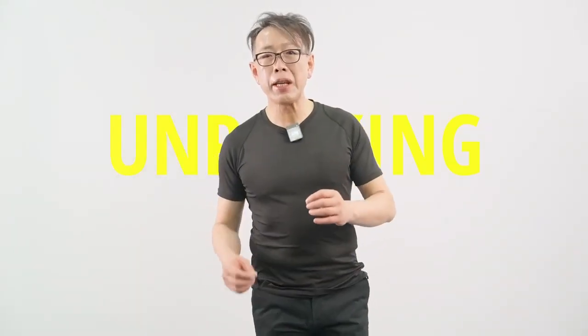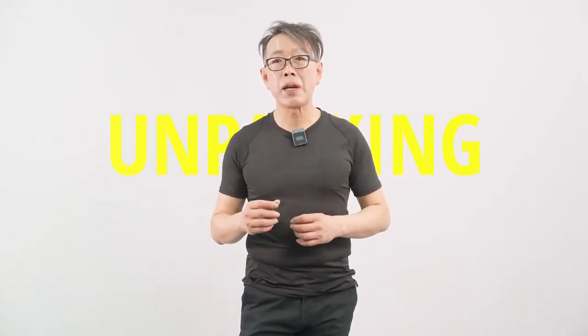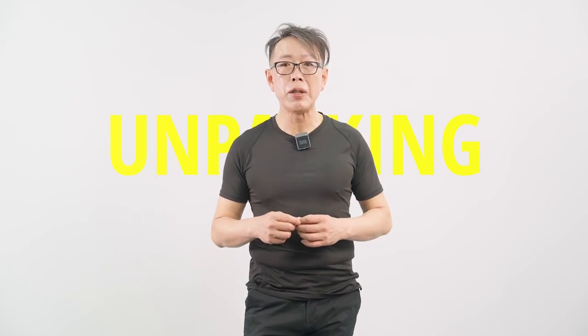Hello, my name is Kevin from JBH. Today I'm going to show you how to unbox the brand new model of carbon fiber wheelchair DC09L. I hope you find it simple and easy.